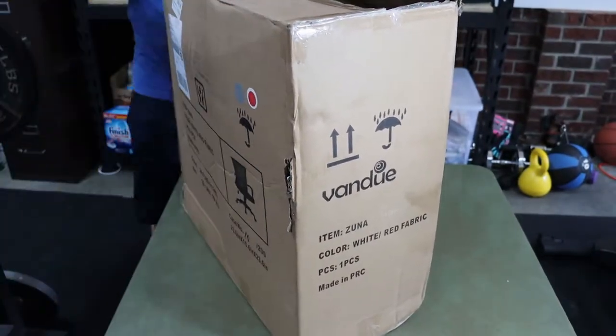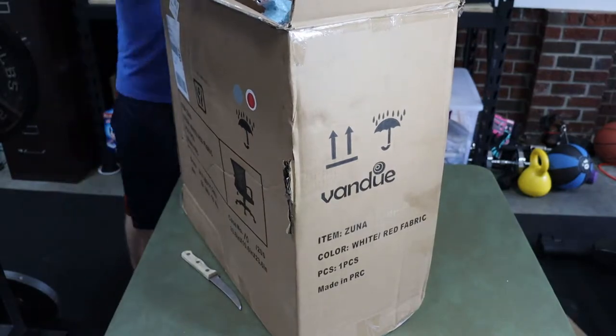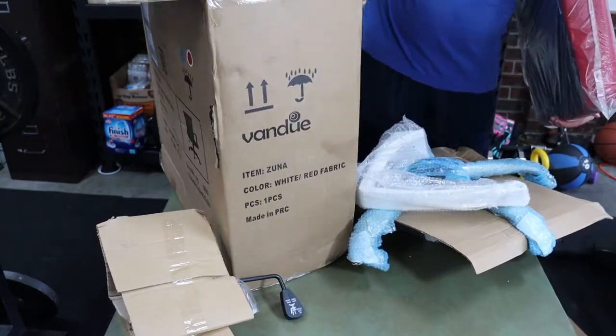Hey guys, this is Reviews Amore back with a quick video. This is on an office chair from the brand Modern Home. It is under the name Zuna. It is a mesh back office chair and they come in a variety of colors. This will be a quick review and assembly video.